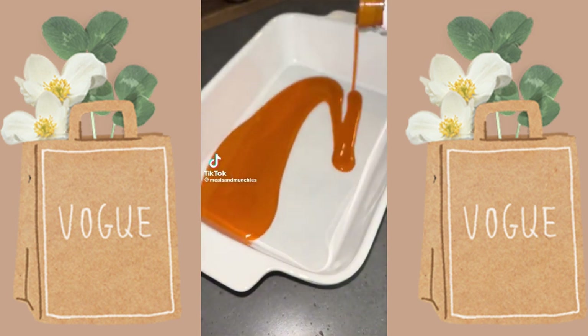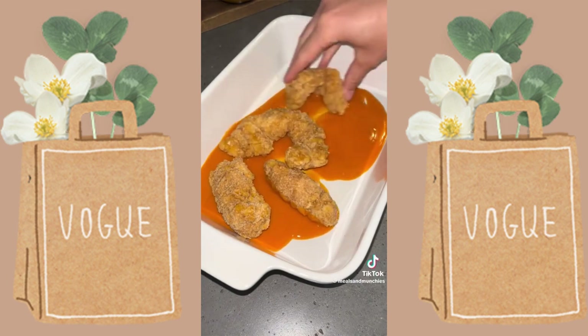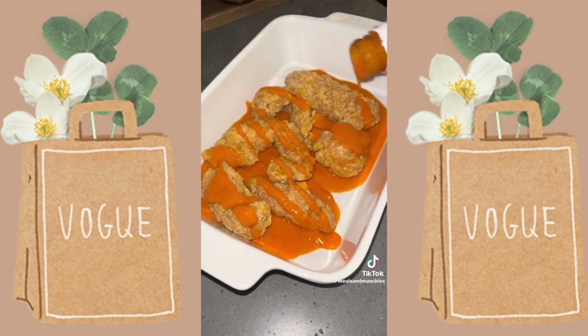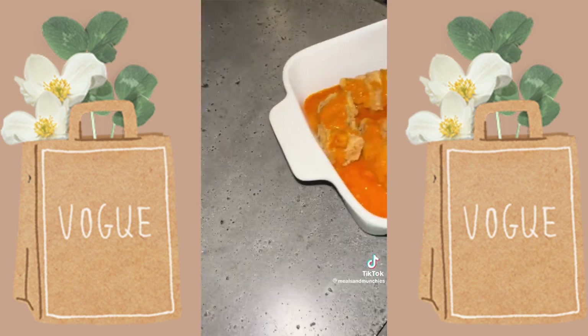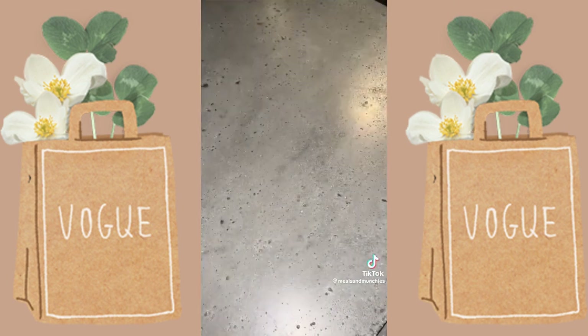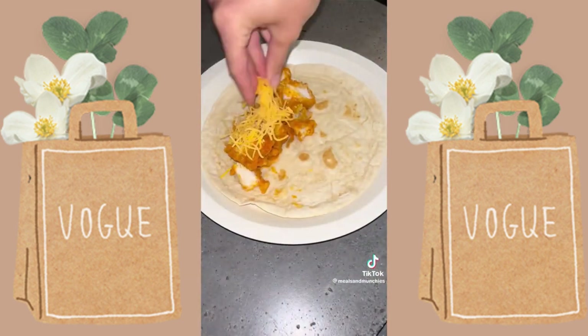I don't feel like cooking dinner tonight, but you're responsible for dinner in your household — same and same. But don't worry, I've got you covered. This is so easy to make: we're going to make some buffalo chicken wraps. Cook your chicken in some buffalo sauce according to the back of the package, and when it's done, cut it up into bite-sized pieces.